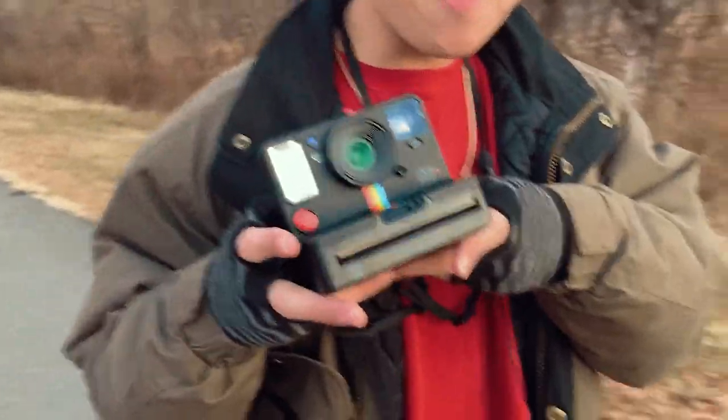All right, we are here. First time here. Honestly, I love it. It's a nice trail, easy going. People here are wonderful, nice. A guy complimented my Polaroid One Step Plus camera.